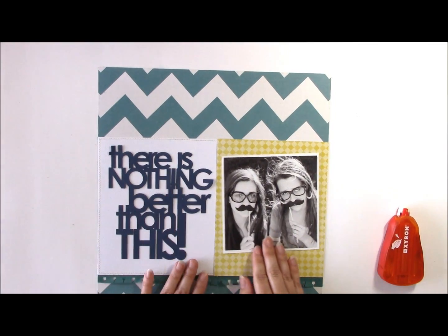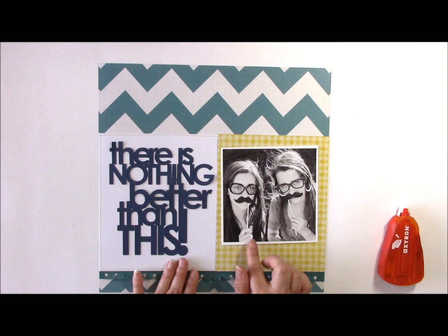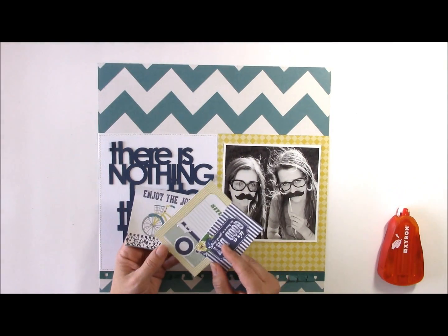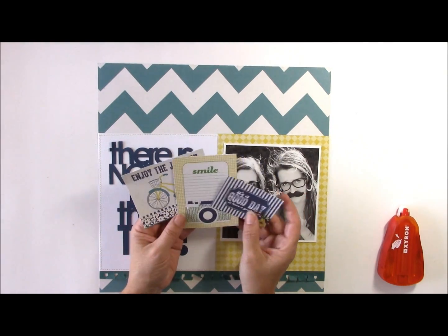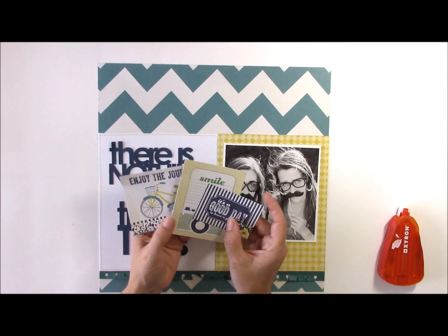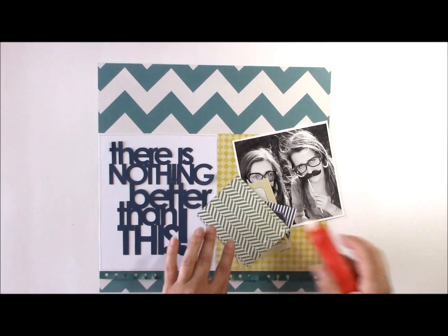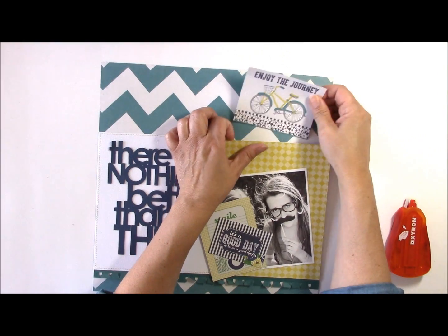This is nice and bold, and it balances out the black and white photo. I went with black and white because the girls were wearing red and I really wanted to use this collection, so I just changed it to black and white. You can ask the photo processing center where you get your photos developed to change them to black and white if you prefer. For the journaling cards, I cut out several and was especially drawn to the phrases to help support the journaling.